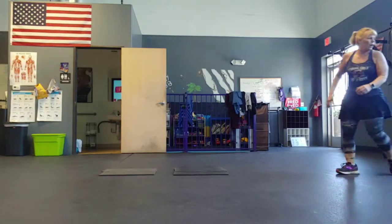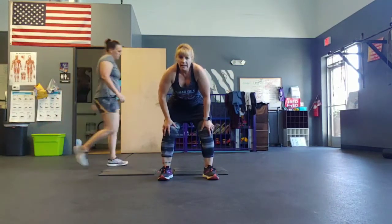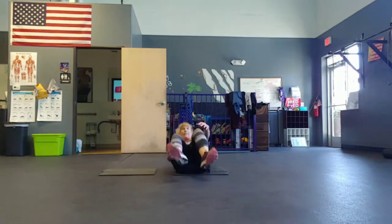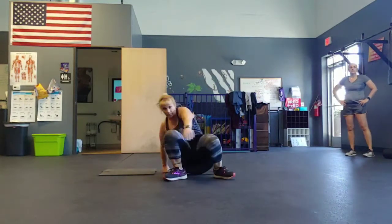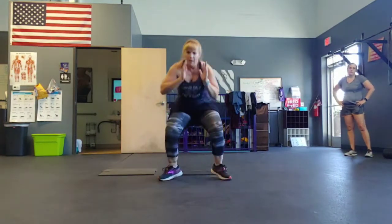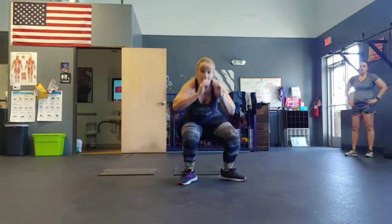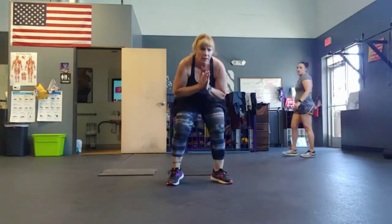All right: quick feet and roll. Five, four, three, two — quick feet and roll. Halfway. Five, four, three, two, one. All right.